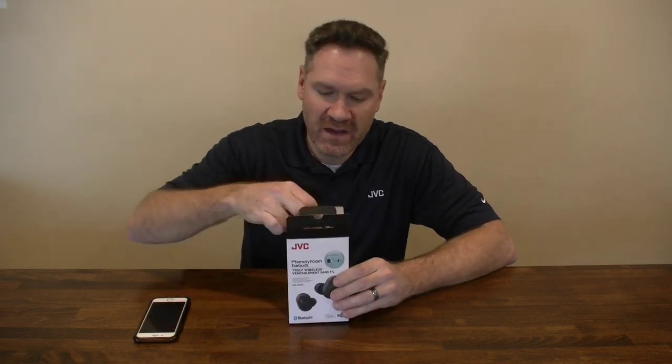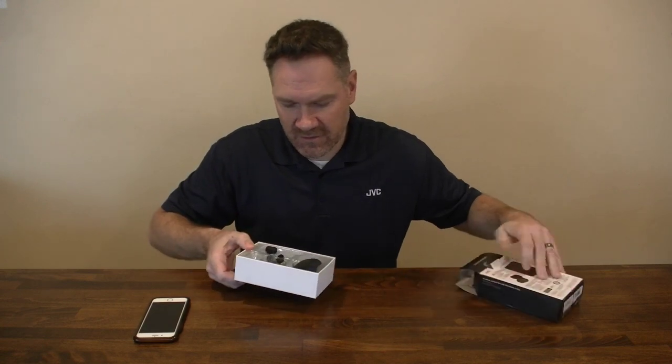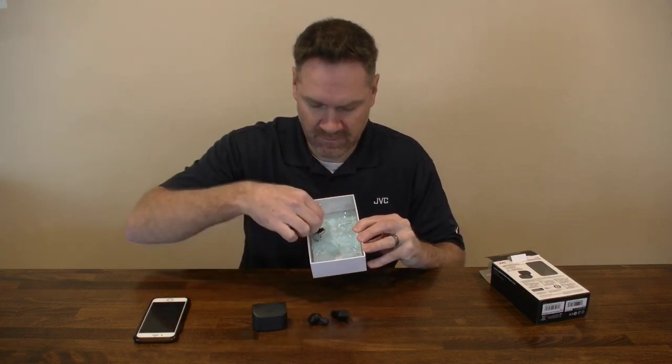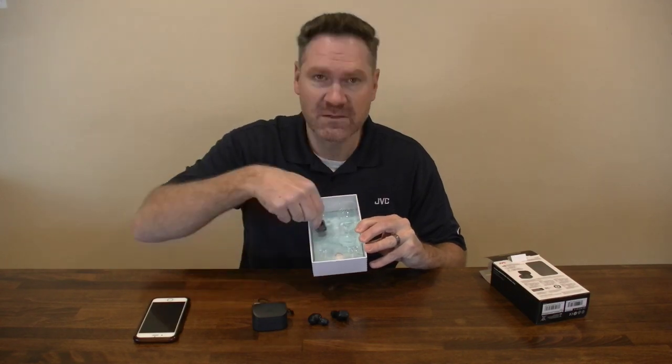First thing you want to do when you get home, open the box, slide out the inner carton, which you'll notice you'll have a charging case, left and right earbuds, a micro USB charging cable for the charging case, and some extra ear tips.